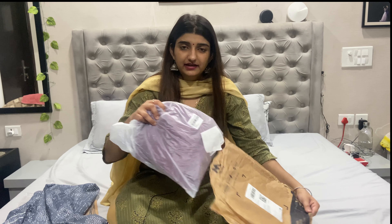Hi guys, welcome to my YouTube channel Nisho and Mickey Blocks. Today I am going to show you kurtis. I have a red color and a gray color.